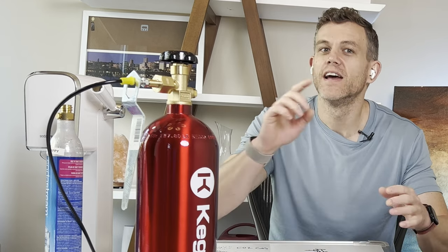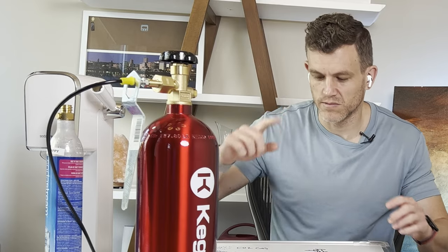This 20 pound tank contains what's known as a dip or siphon tube. The siphon tube will take liquid CO2 from the bottom of the tank and release it out of the valve. Let me show you here.